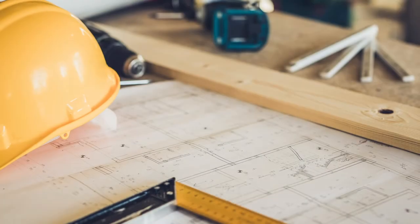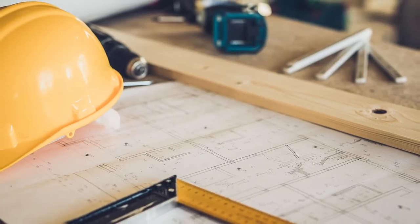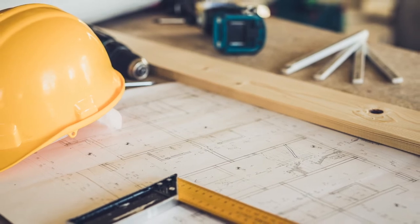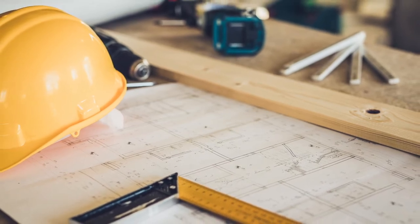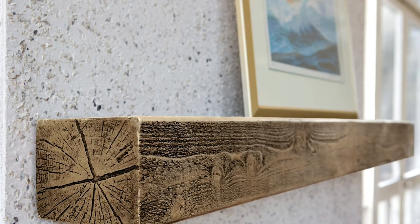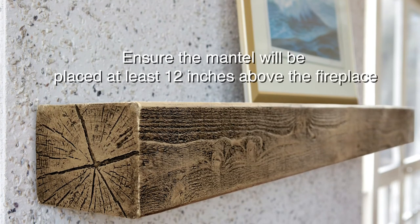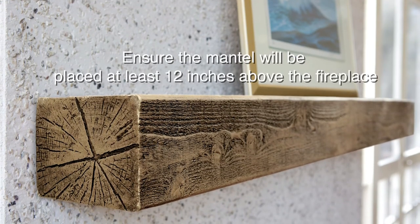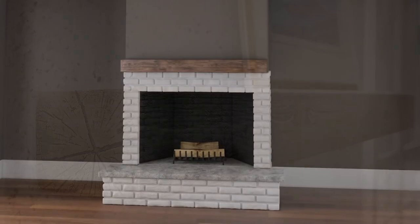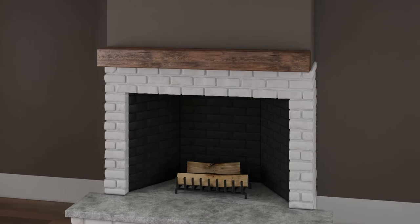Check with local building code officials to ensure the fireplace mantle installation meets all national building codes, local building codes, and or local ordinances that may be required for code compliance. Most codes specify mantle distance from the firebox itself. As a general rule, a mantle is placed about 12 inches above the fireplace opening. Add an inch to the distance for every inch that the mantle protrudes.